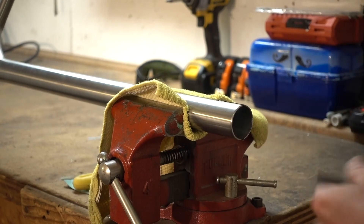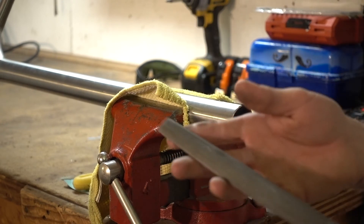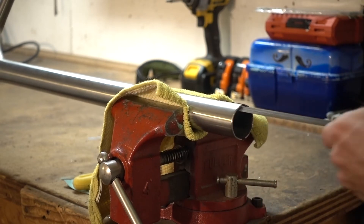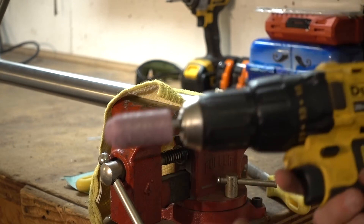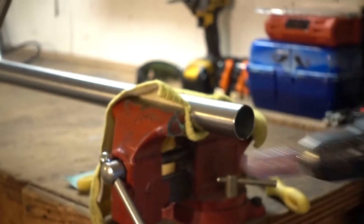We're just about done. The last step is to get all these burrs off — you can use a hand file, and we'll use one to scrape away the remaining burrs. Because I do so many of these bars, I've also got a drill file to go all around the top quickly.